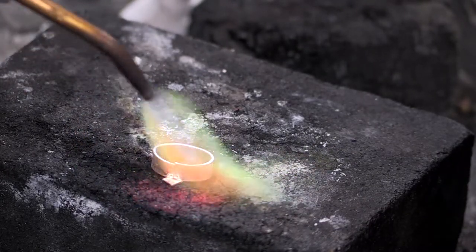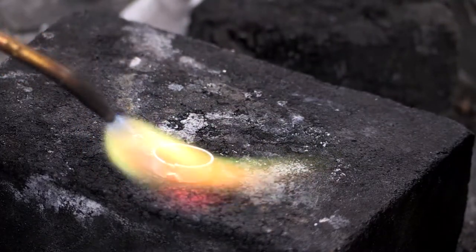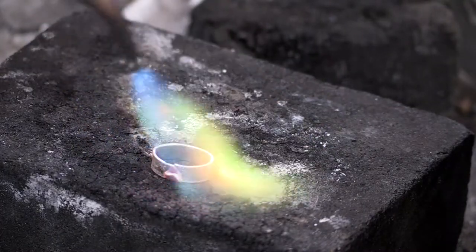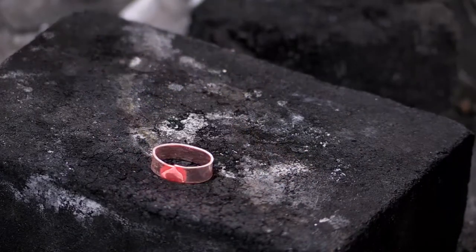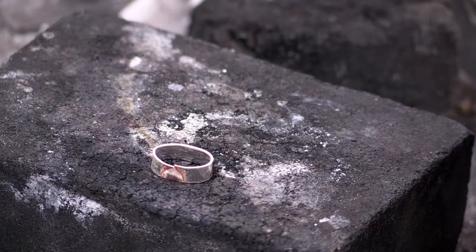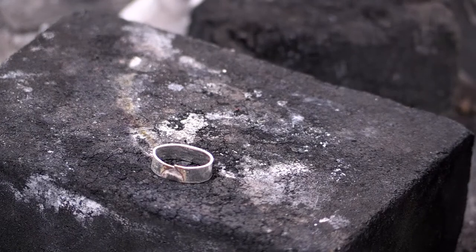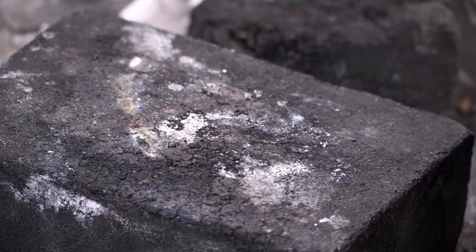I'm heating in front of my bezel versus on the bezel, then I'm going to use my flame to draw around the bezel. There it went - good flow, all soldered. Go at it slowly rather than quickly because you can really melt things quickly. So I'm putting that in a pickle - in our case we use an ascorbic acid, basically a non-toxic vitamin C pickle bath.